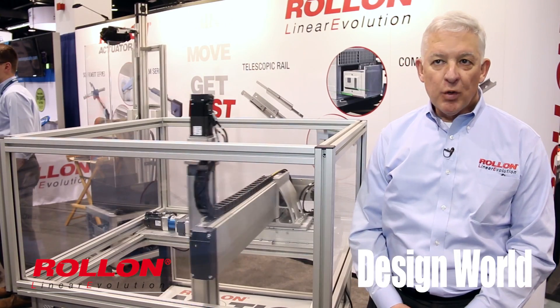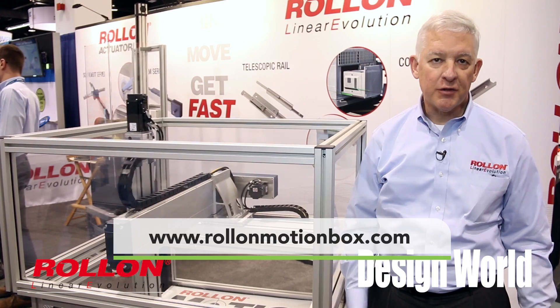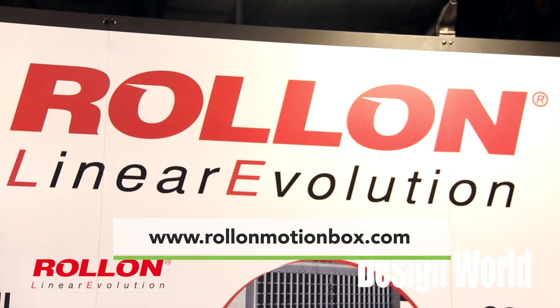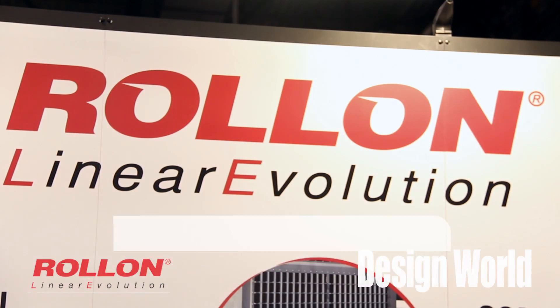Thank you for your time. We have a website just for this called rollonmotionbox.com. You can also find us at rollon.com — r-o-l-l-o-n. At rollonmotionbox.com you can find video, how-to guides, catalogs, white papers — everything is right there for you. Thank you very much for your time.